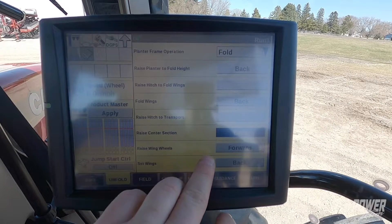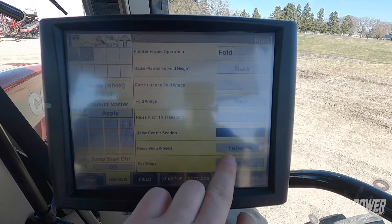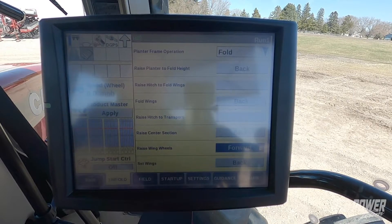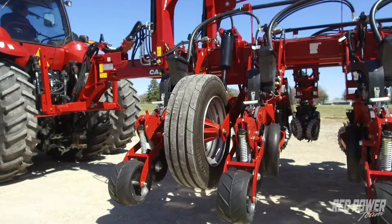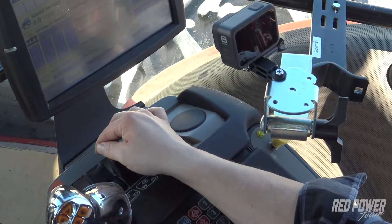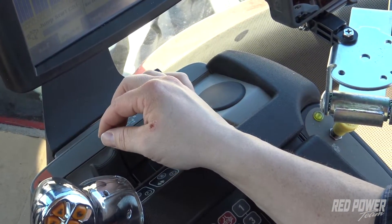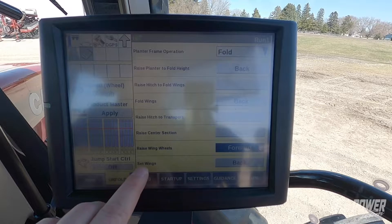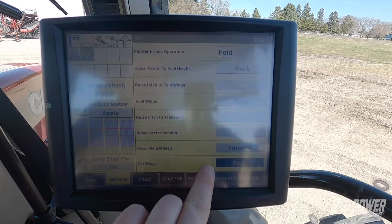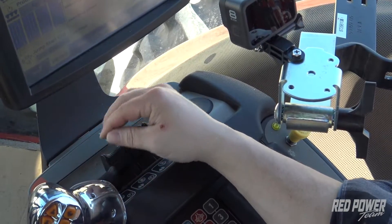We're going to go to our next step: raising our wing wheels. We have forward selected, so I push my remote forward and our wing wheels raise all the way up. Once they're up we return our remote back to neutral. The last step is setting our wings back. We pull the remote back and that's going to pull those wings back in tight up against the bar.